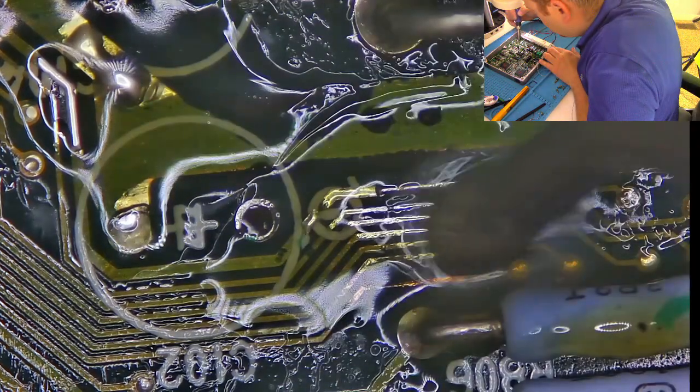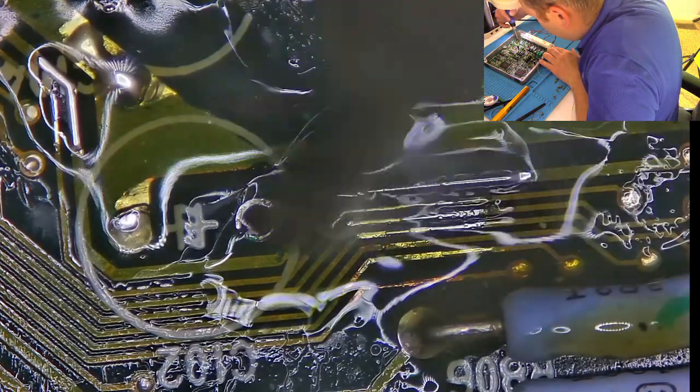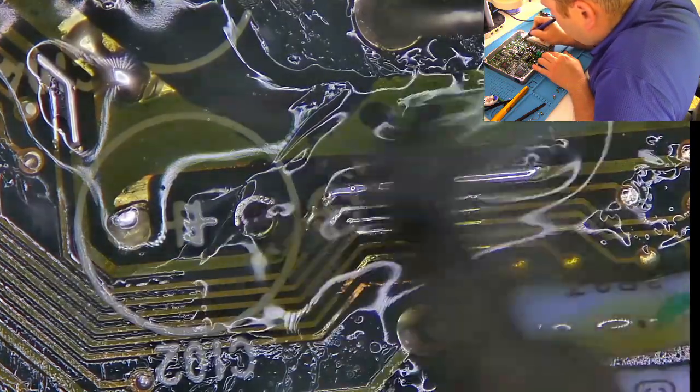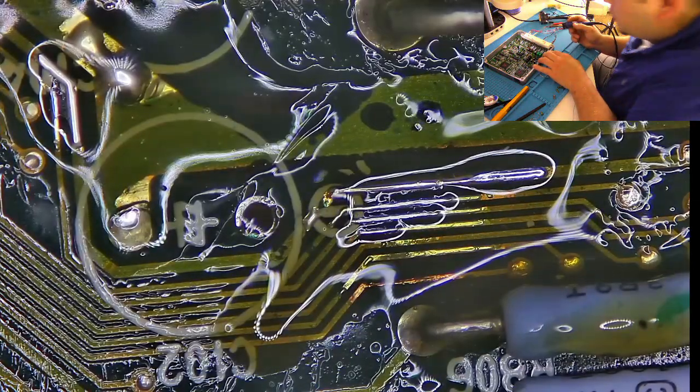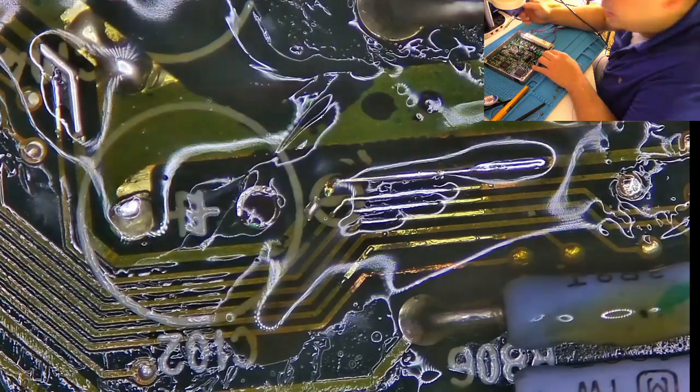Anywhere where there was a damaged trace, I'm just going to go over with solder, making sure that if there's a very small gap in the trace, I'm just going to clean it right up with the solder, make sure it's good to go. I still have to take care of this bottom one here.